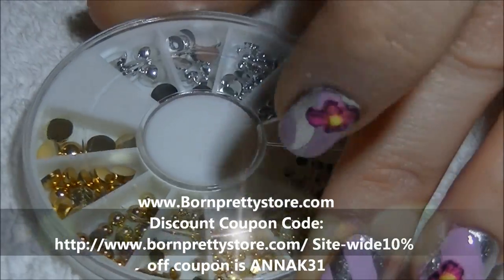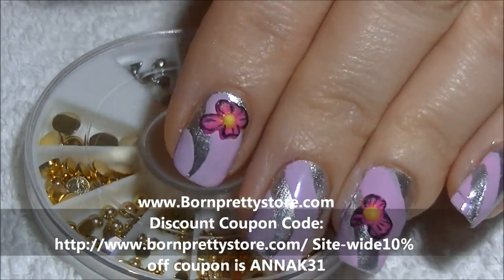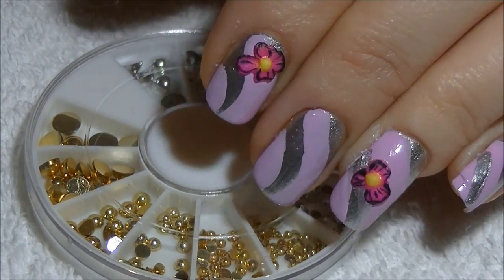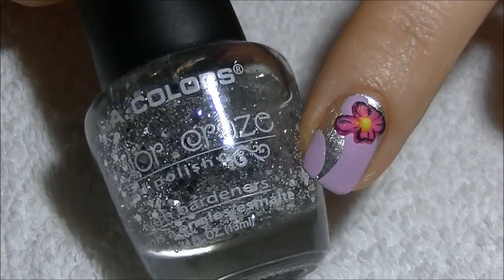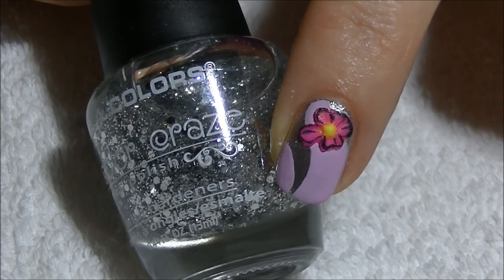Next I'm going to use some silver decorations and these are from BornPrettyStore.com. I'll have the link in the description bar below as well as my 10% off coupon code. Next I'm going to apply some silver glitter polish just randomly to the nails to make them stand out a little bit more.